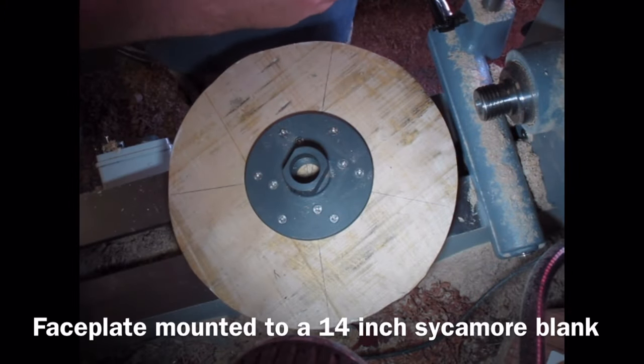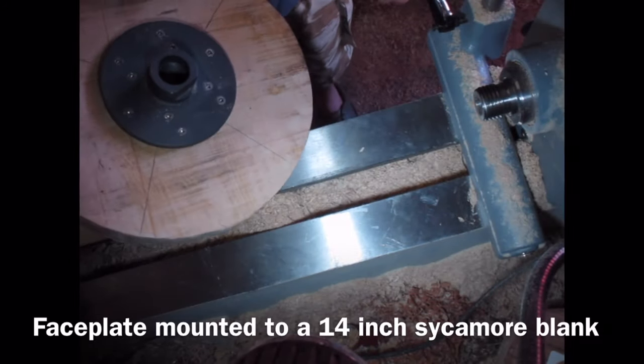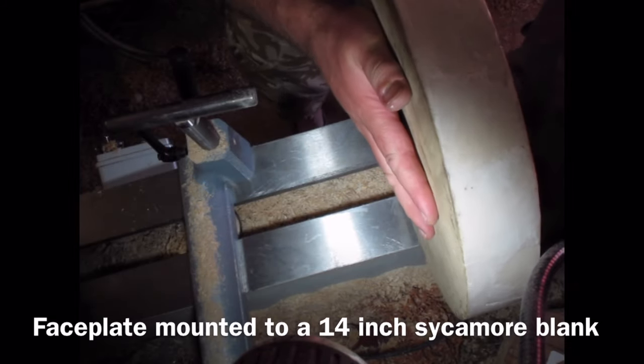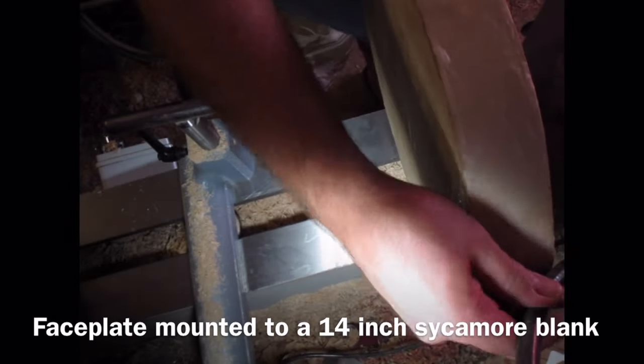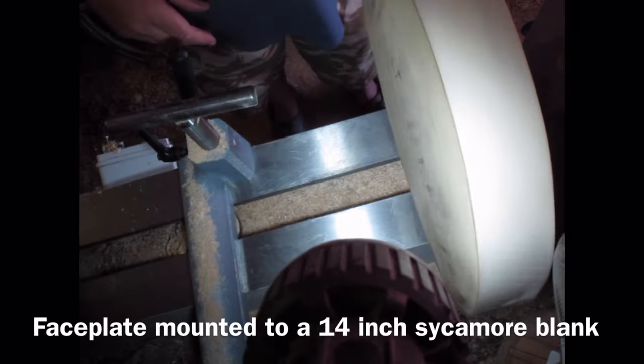I've mounted this sycamore blank onto a face plate using my mounting jig that I made in my last video. That's then going on to the lathe spindle. It's a big blank — a 14 inch sycamore blank.